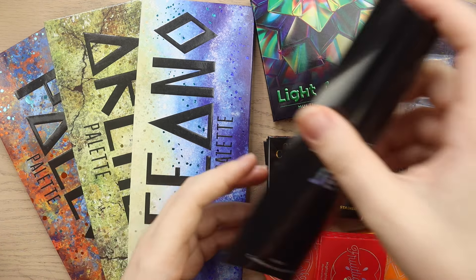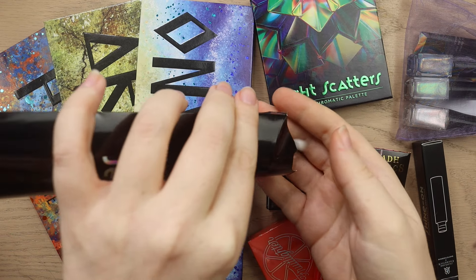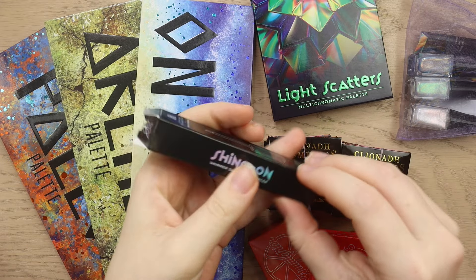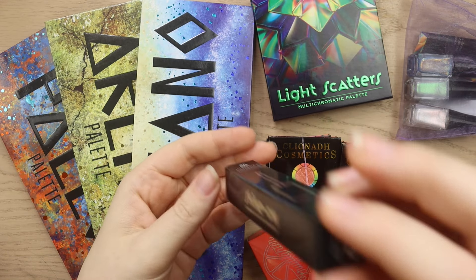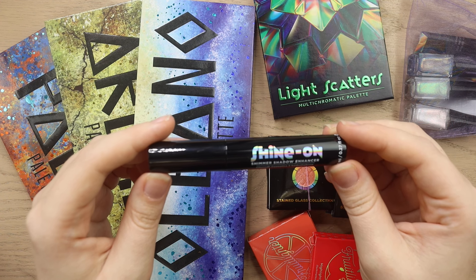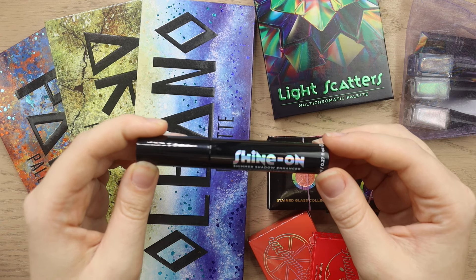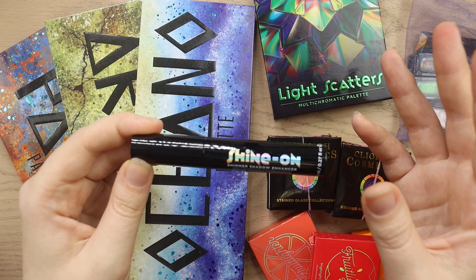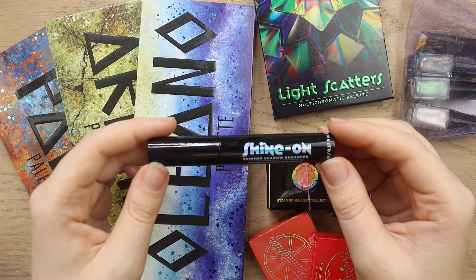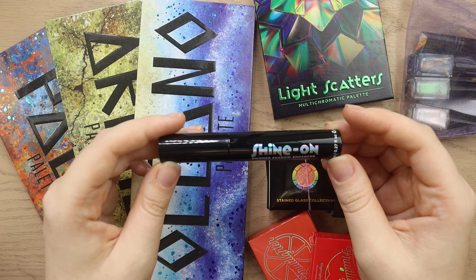In that collection we also have a brush set, and these brushes look so good — they're all super detailed tiny little brushes so I will definitely be getting some use out of these. The collection also has a Shine On shimmer shadow enhancer. This is really cool because it's supposed to be a shadow enhancer for shimmers, but not necessarily super glittery thick foiled shadows. Something like the NYX Glitter Prime would be more beneficial for that, but this is for more lightweight shimmers to enhance them. I did see Millie in her reveal video using this to make one of the shadows more of a liner, and it just seems like a really cool innovative product.